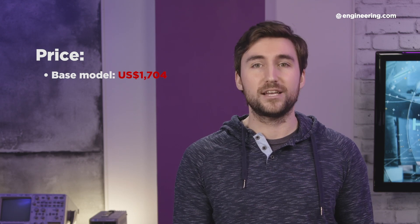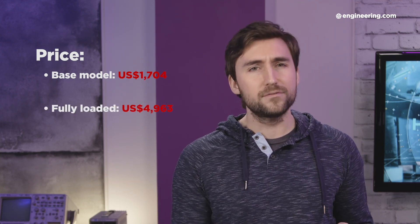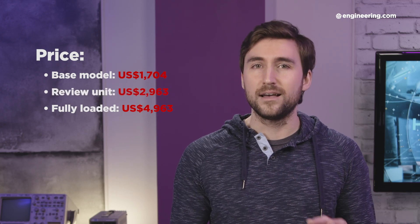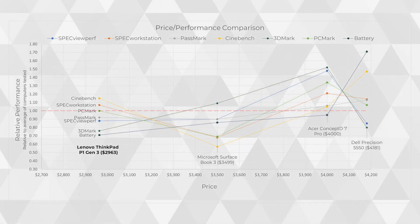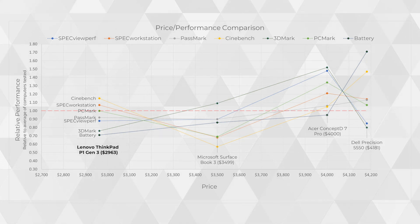The biggest upside of the ThinkPad P1 Gen3, however, is its price tag — it's refreshingly low, at least as far as professional mobile workstations go. The base model sells for about $1,700, and maxed out, the P1 Gen3 goes for $4,900 and change. Our review unit was just a little under $3,000 with 32GB of RAM and a 1TB SSD. Compare that to the aforementioned Dell Precision 5550, which for its massive battery advantage costs an additional $1,200 — that's without an OLED display but with a slightly better CPU and otherwise identical specs. So amongst its competitors, the price-to-performance ratio for the ThinkPad P1 Gen3 is great.